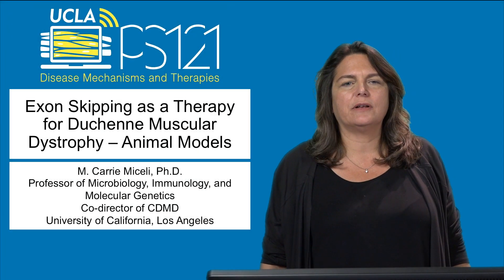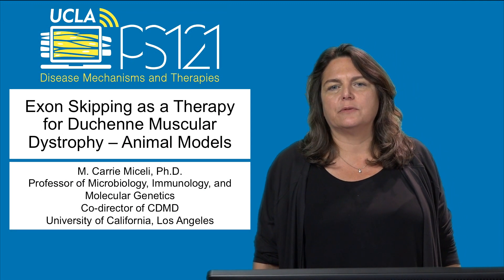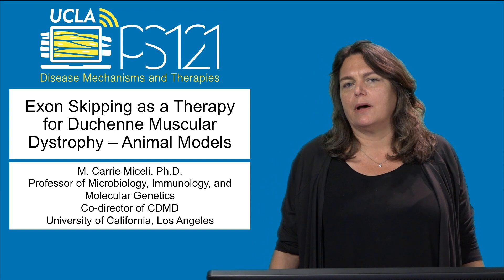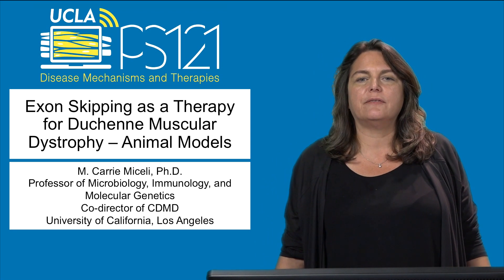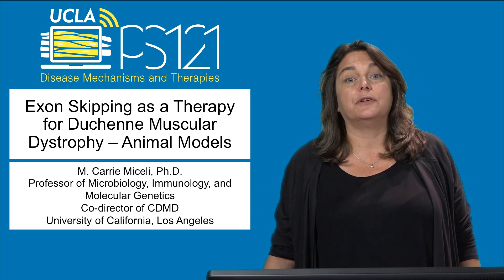Hi, I'm Carrie Michelli and welcome to the second lecture on exon skipping. In this mini lecture, we'll be talking about how animal models led us to understand the mechanism of exon skipping better and how to exploit it ultimately for human trials.